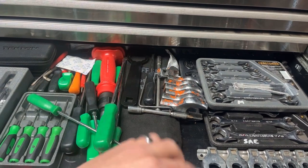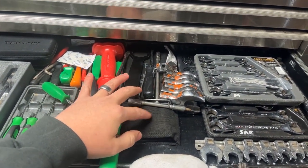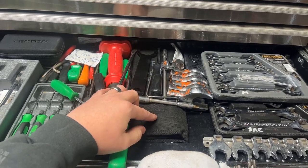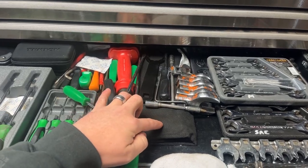Moving over here, this kit is offset Sun-X wrenches. Another thing that doesn't get used often, but whenever you run into that weird hydraulic hose that you can't reach the fitting, these guys come in handy.